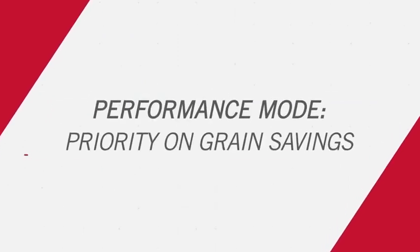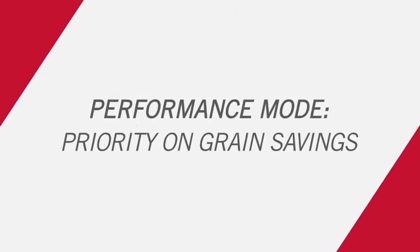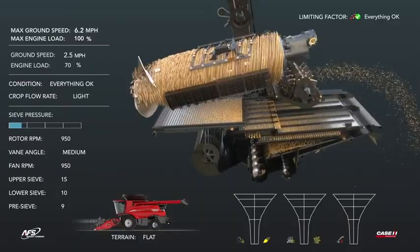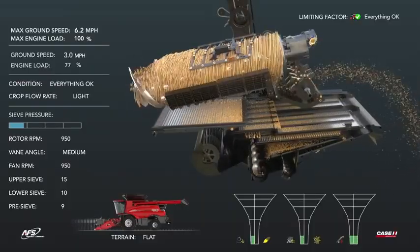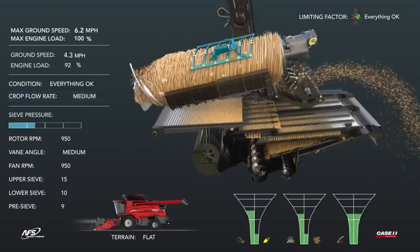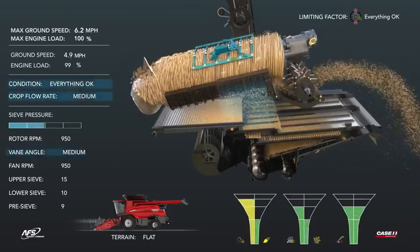Performance mode maximizes grain savings and grain quality while optimizing throughput. Starting with a light crop flow rate that progresses into a medium crop flow rate, rotor losses increase. This rotor loss is resolved by slowing down the cage vanes.